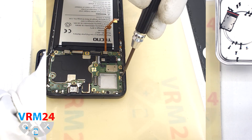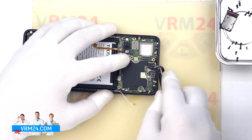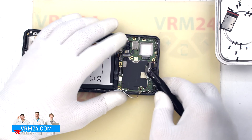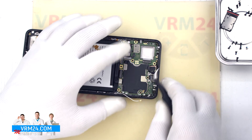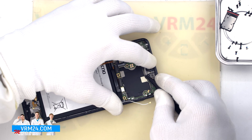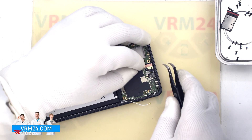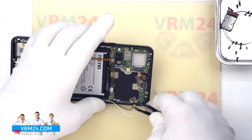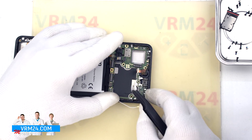We unscrew one screw securing the motherboard using the same 1.5mm Phillips screwdriver. Now we peel off the first protective covering of the front camera, though the camera is connected to the motherboard from the inside so we will detach it later. We peel off the protective covering, find a convenient place to hook the motherboard, take it out and turn it over.